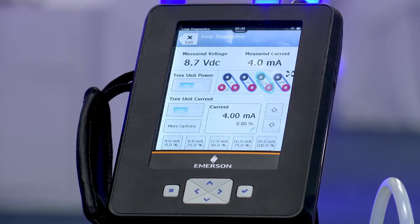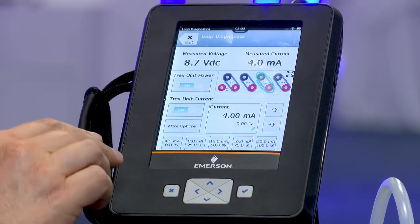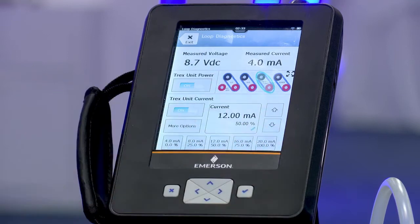And now I am powering this DVC — do not need loop power, do not need any other source. And now that I'm also supplying current, I can very quickly do a step test.